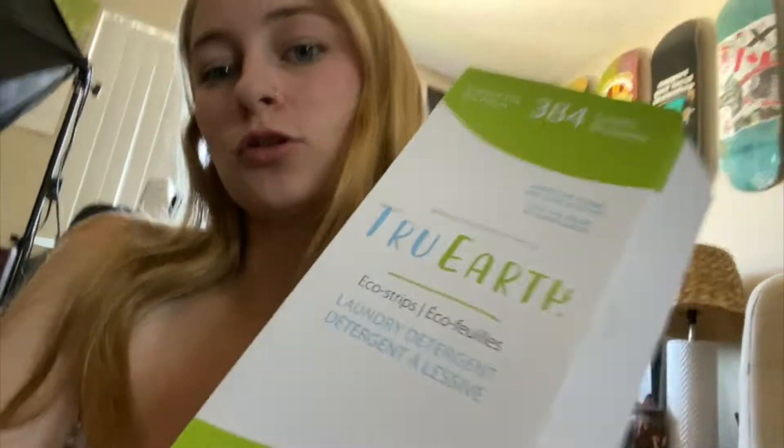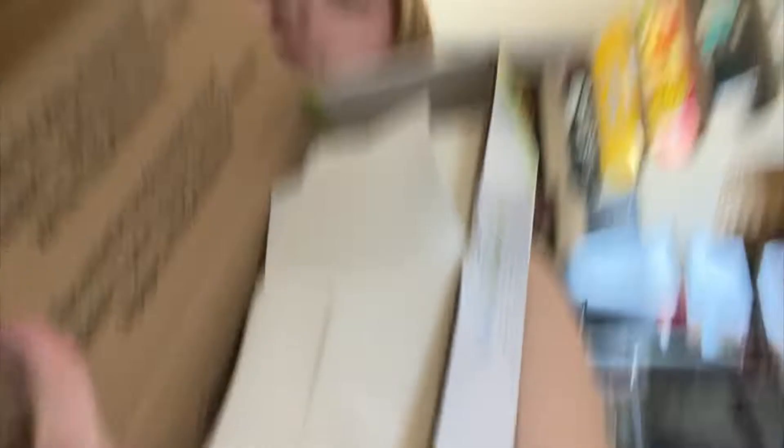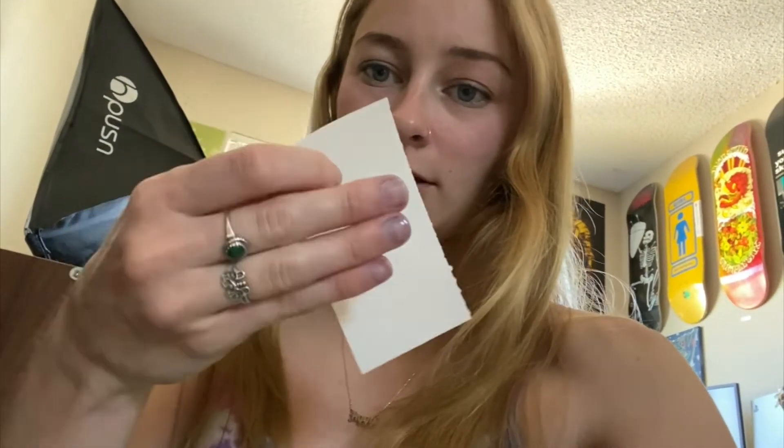The first option I have is these True Earth strips. They look like this — I've shared them on my channel before. They're these little strips. Don't mind my dye hands. You just toss them in with your laundry and they dissolve. This is a great option. I also have some of these still left over from my plastic-free laundry review.